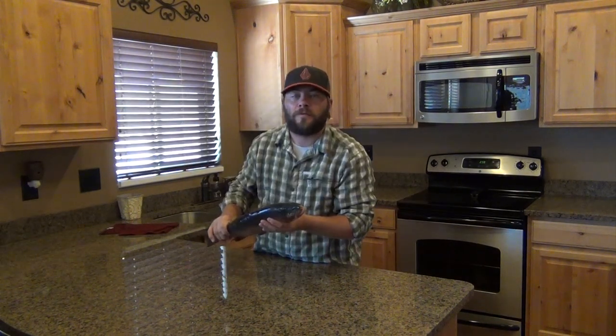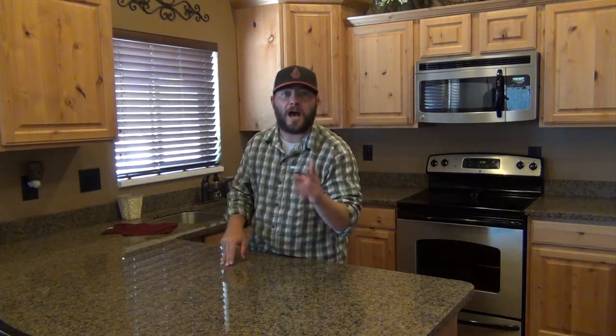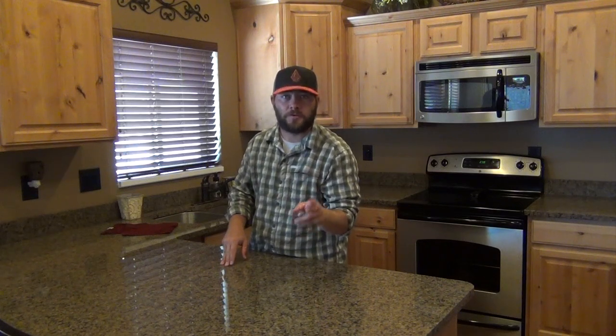Say you're out on the lake, you catch a fish, you decide you want to eat that fish. First we need to clean it. This is how to gut and prepare a fish. You ready?